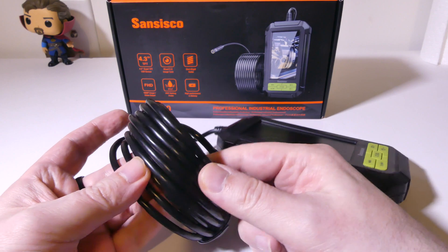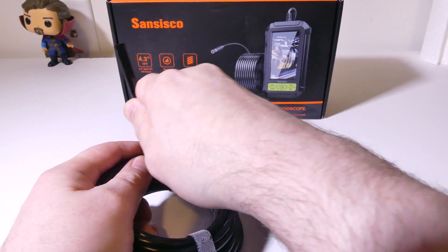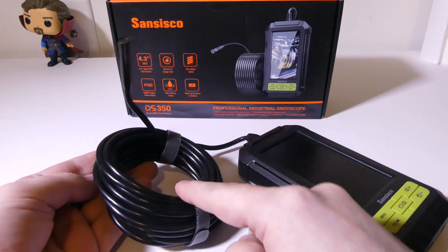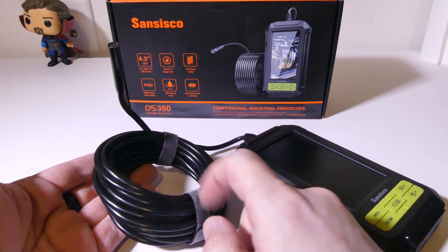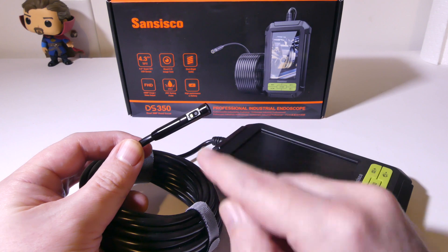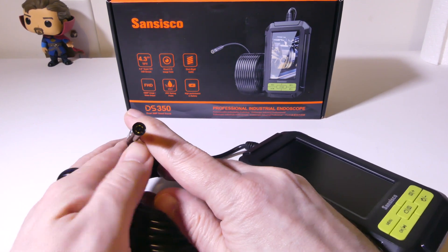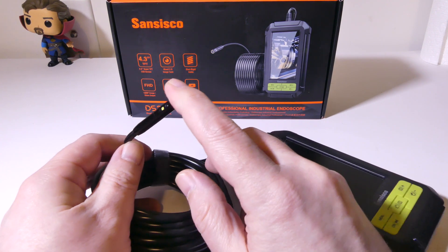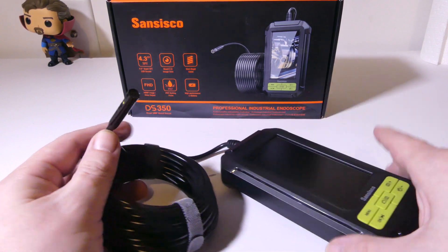Let's take a look at the main endoscope. You're going to get a semi-rigid 16.5-foot cable — that's how long the cable is — 16.5 feet of cabling for you to utilize. It's IP67 waterproof for the cable and the probe, not the main unit, so try not to get the main unit submerged in water. But you can submerge the probe itself. It's got dual 1080p lenses with one LED on the side lens and six on the main lens.